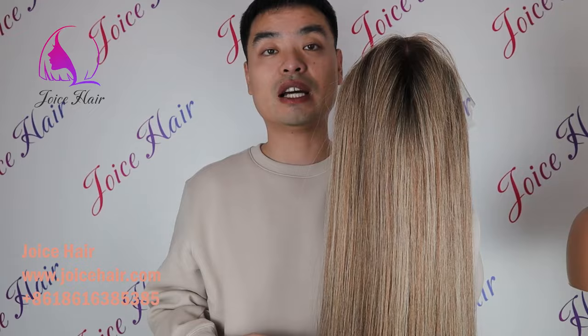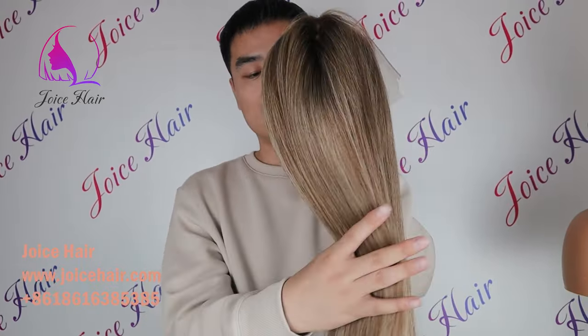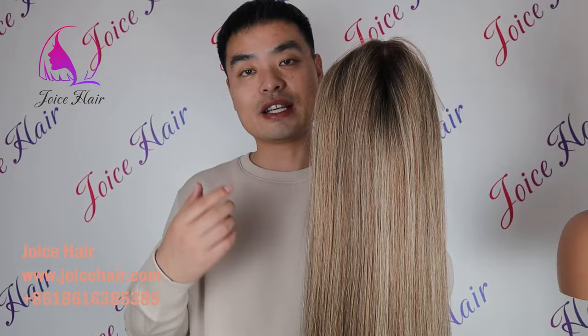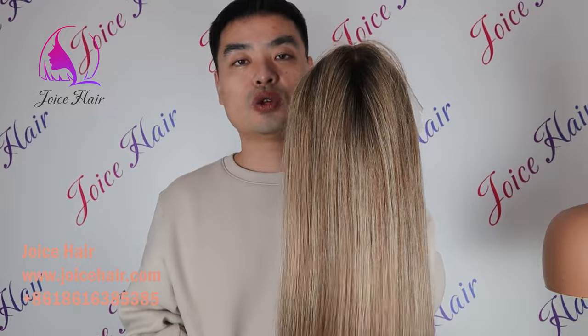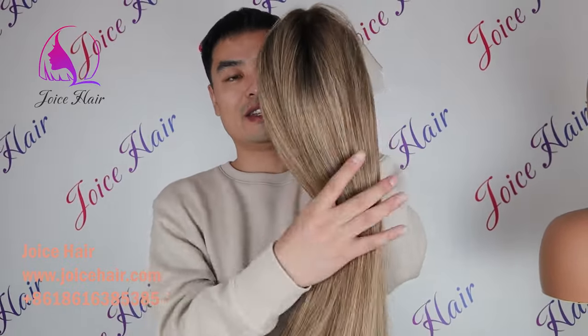We can guarantee that you can use this hair for a very long time — even five years or a lifetime — without any issue of tangling or shedding, thanks to our best ventilation technique. If you want the best quality, customized, high-quality luxury wig that lasts a long time with a really thick look, feel free to contact us. If you are running a salon and looking for a high-quality wig supplier, make sure to contact us. Thank you and have a nice day.